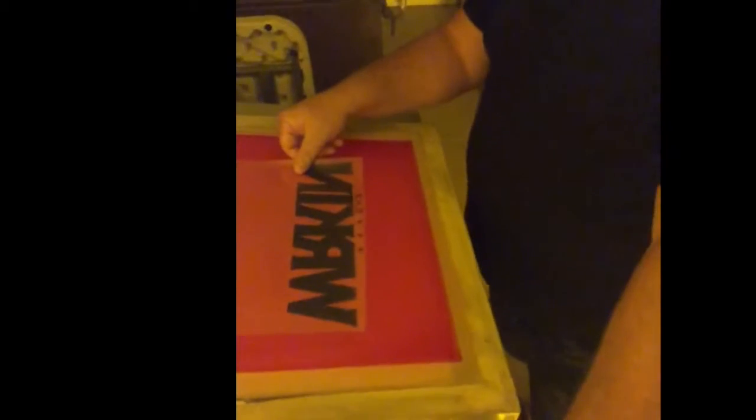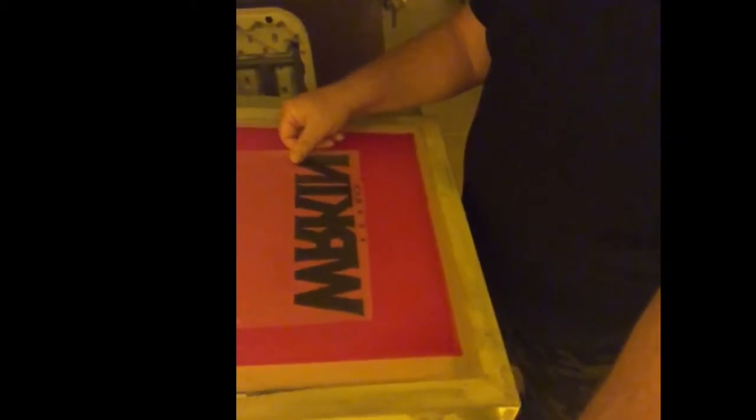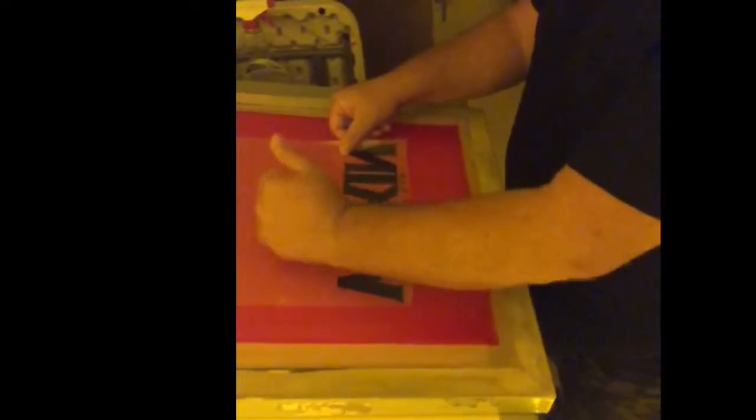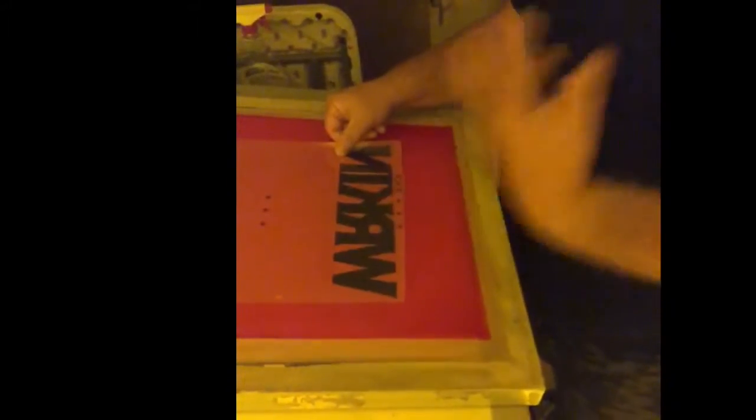We print it out on film here. And then once we have the film made with the artwork, we turn around and we take a screen that's been coated with a polymer emulsion. We tape this onto here in the right spot so that we can match up our crosshairs with the other artwork, because it's a two-color design.